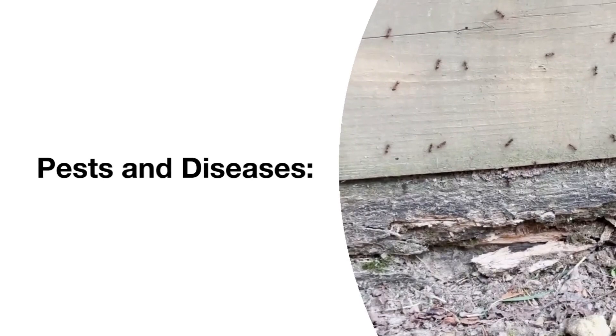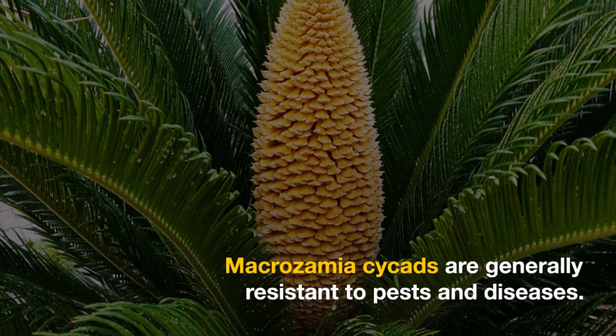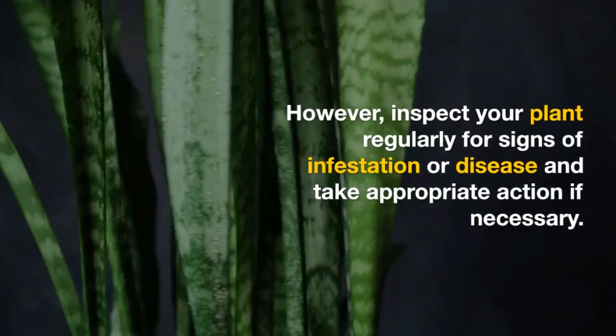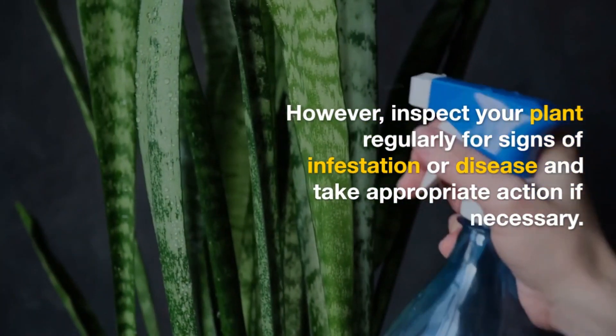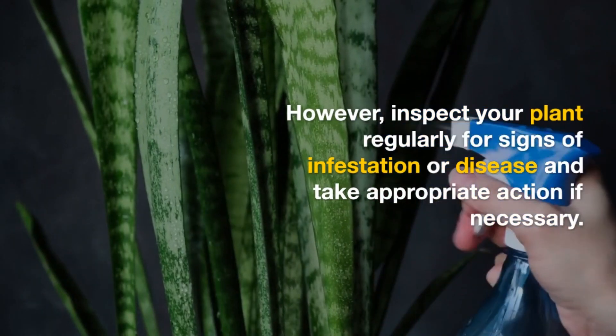Pests and Diseases: Macrozamia cycads are generally resistant to pests and diseases. However, inspect your plant regularly for signs of infestation or disease and take appropriate action if necessary.